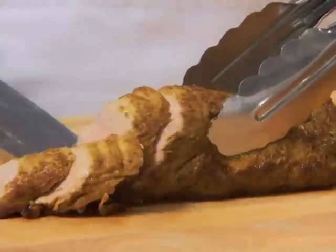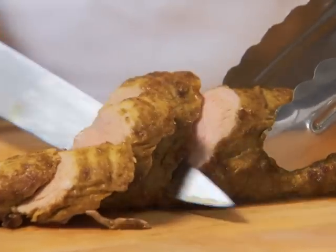Holding your knife in a slanting position, thinly slice the tenderloin and serve with some bok choy. Spice rubbed pork tenderloin.